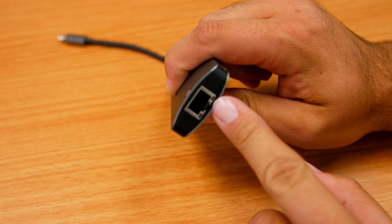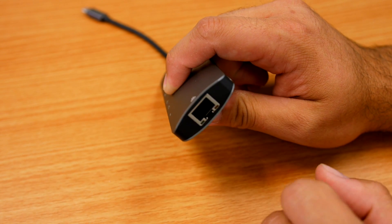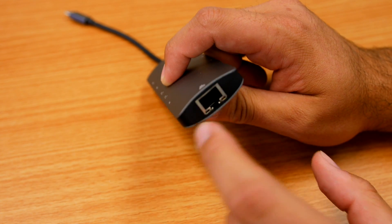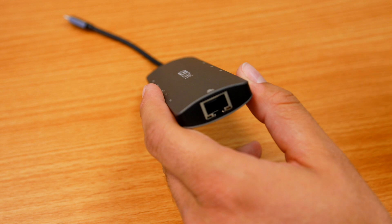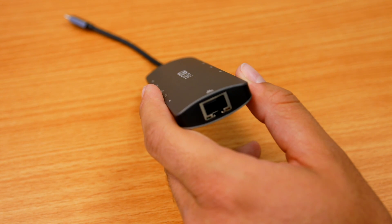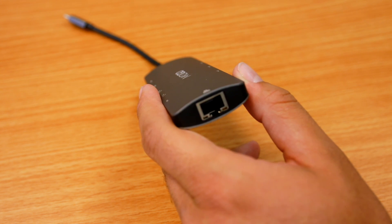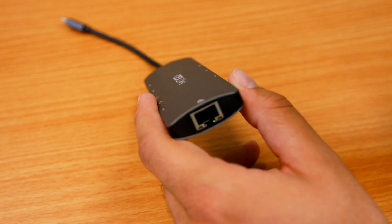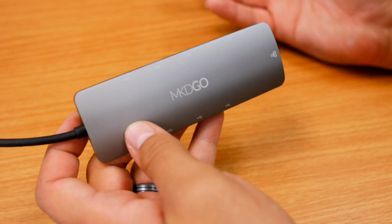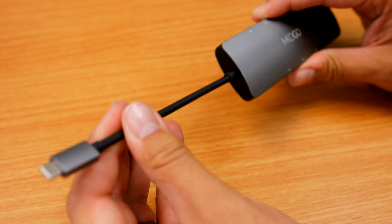Also, Ethernet — so if you don't want to be on Wi-Fi and you want faster speeds, you can plug into the Ethernet port and get up to 1,000 megabits per second max transmission speeds. That's pretty handy, especially in a hotel or if you're working remotely.